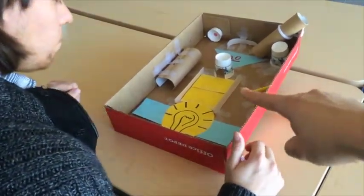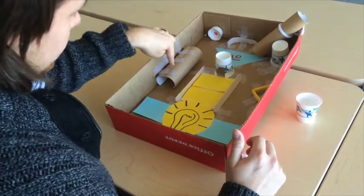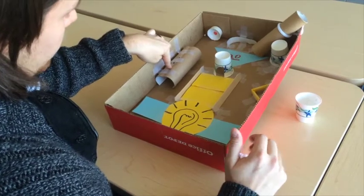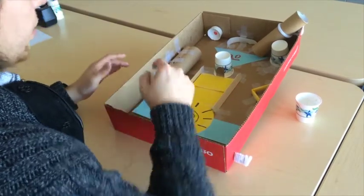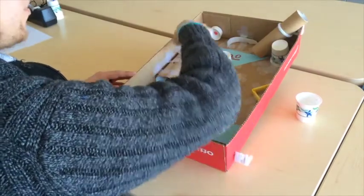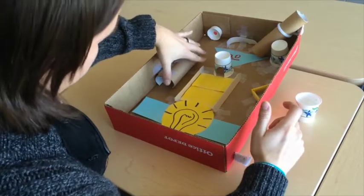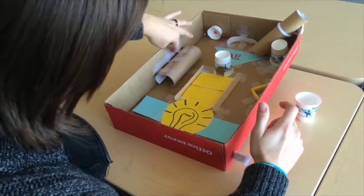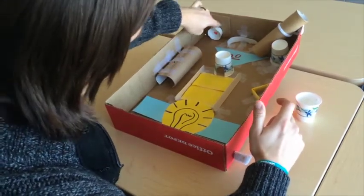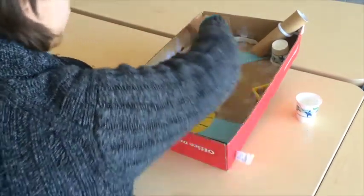Besides changing that little bridge, what other changes in your design did you make? Originally this was all one piece still, but the marble — it was too thick for the marble to get up through the ramp. So I had to cut it and make just a tunnel. If you notice there, I've cut that and just taped it right here along and it holds nicely and the marble will roll on down through there with no problems.